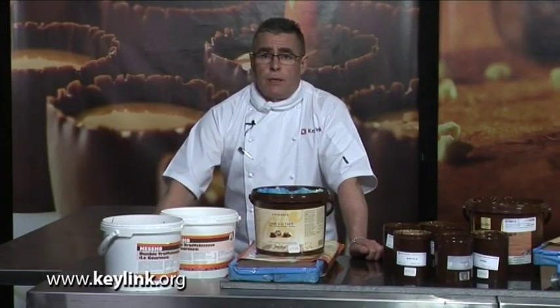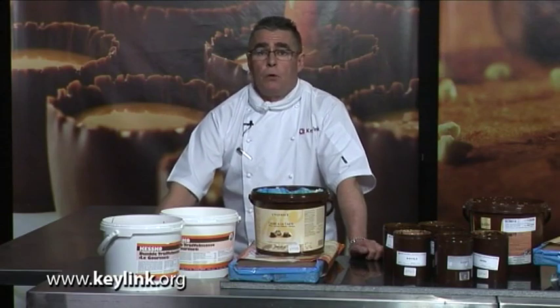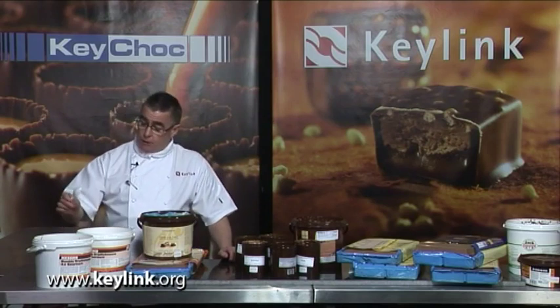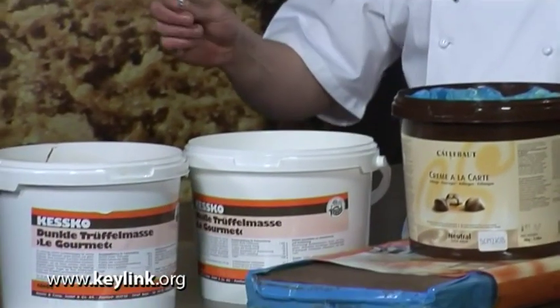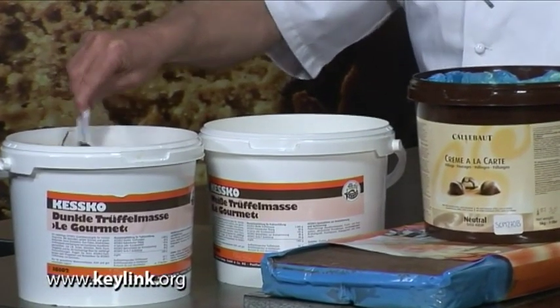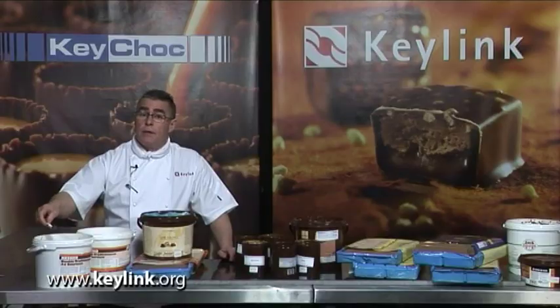I'm going to talk about ganaches now. Ganaches are made from boiled cream and melted chocolate. In front of me here I've got a ganache made by Kesco, which is a ganache flavored with alcohol. It also gives it extra shelf life. It has a slightly firm texture that requires softening down in the microwave.